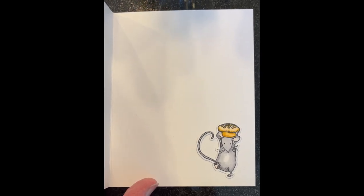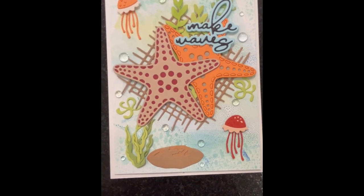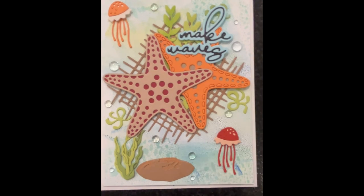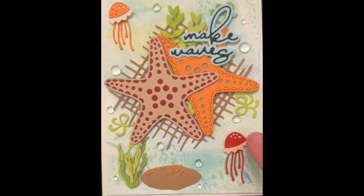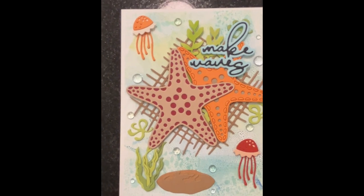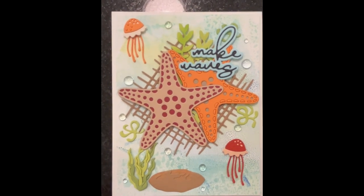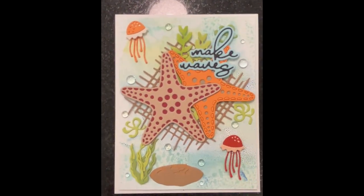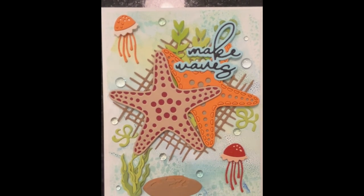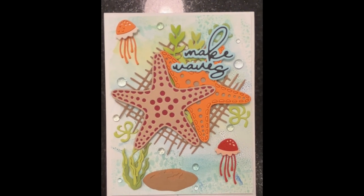There's another little mouse inside. This is another card idea that uses some Spellbinders die cuts with movable jellyfish, some Erin Lee Creative starfish and seaweed, and the sentiment 'Make Waves.' The inside sentiment can be 'Happy Birthday' or anything really. I think she would have a good time making this one. Again, this is just an idea — nothing's glued down, it's just to show her what she could do with it.